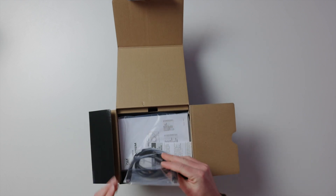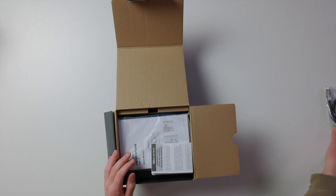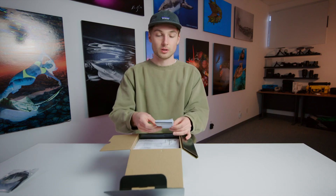On the top, you'll have a USB-C to USB-C cable, warranty card, and instruction manual.